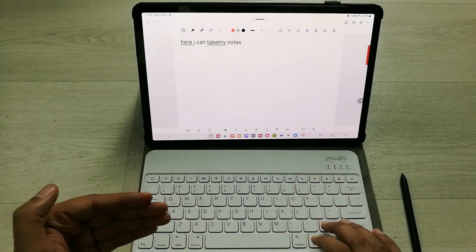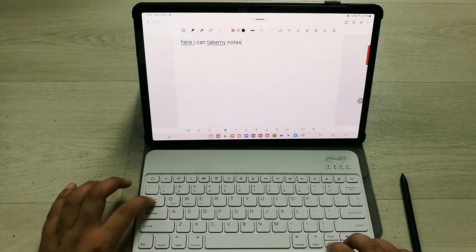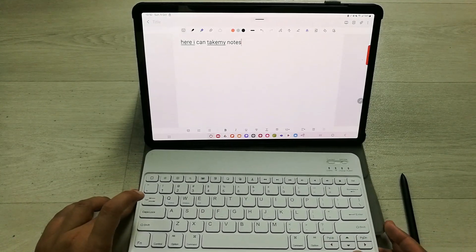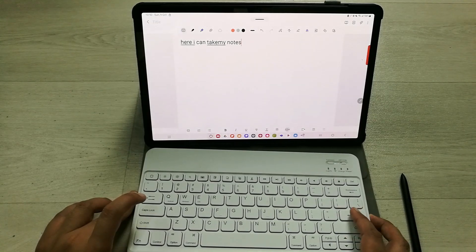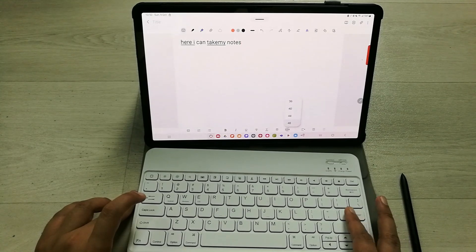If you want to switch between different tools in Samsung Notes, you can use the Tab button and then the arrow keys to move to any option. For example, to change the font size, I press Enter on the font size field and it gives me different font size options.